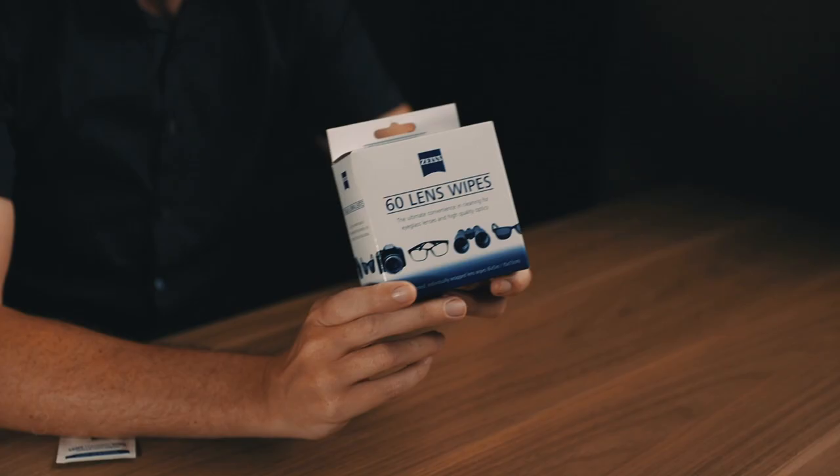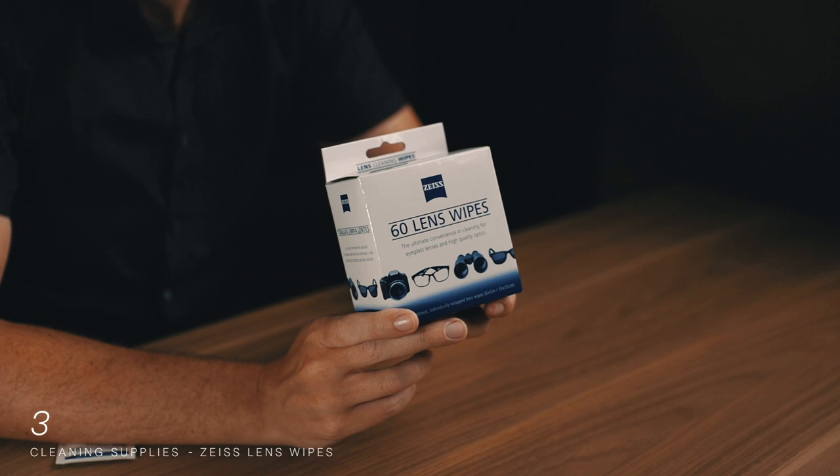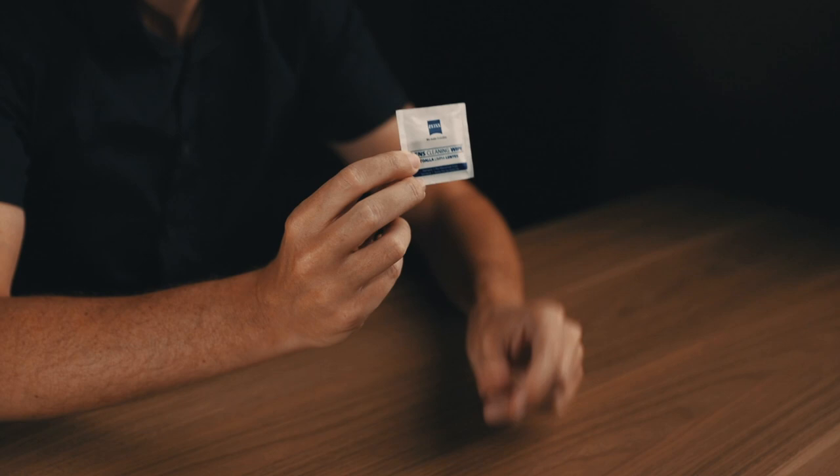The third line of defense for cleaning your gear is a box of lens wipes. I absolutely love these. They're made by Zeiss — obviously a brand that knows a thing or two about glass. I bought a couple of boxes about four years ago and they've yet to dry out. I just grab a pack every time I leave for a trip and throw them in my camera backpack so I always have cleaning supplies no matter where I am.